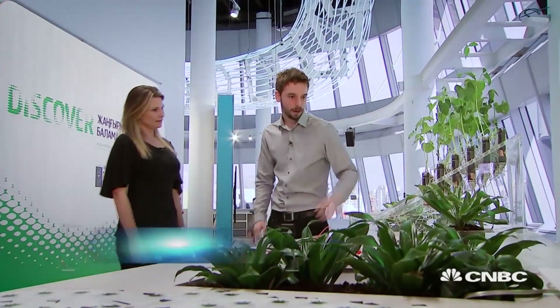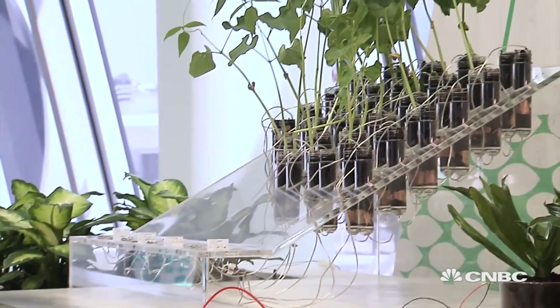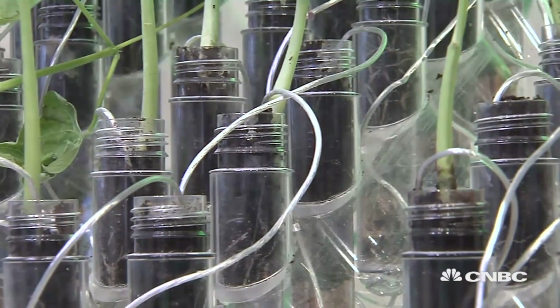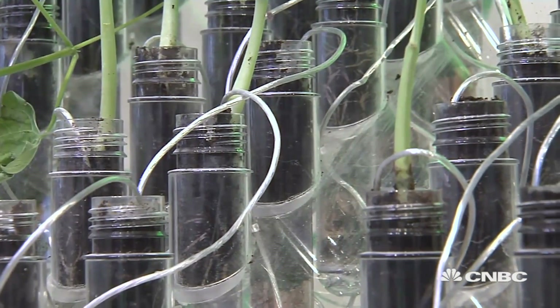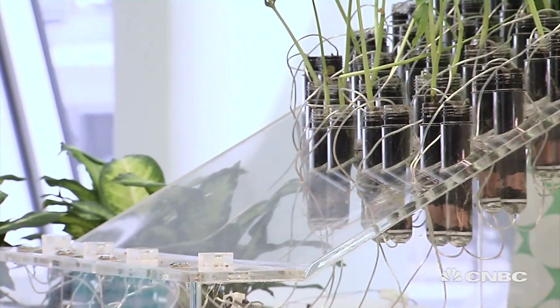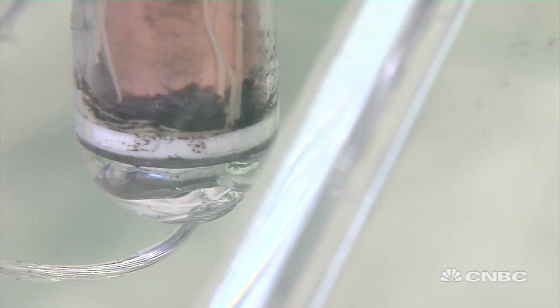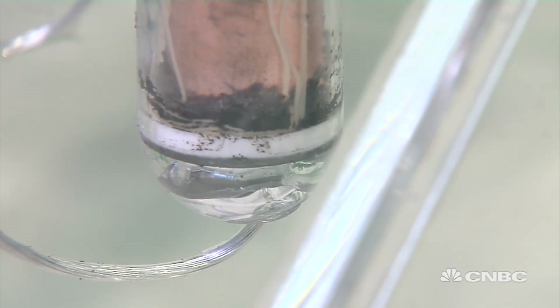This is a small test tube and what we have here is a really simple mechanism in which we find two electrodes. One is a copper one — it's an anode — it receives the negative charge, and beneath it we find the cathode. It's a graphite electrode that receives the hydrogen from decomposition of soil.